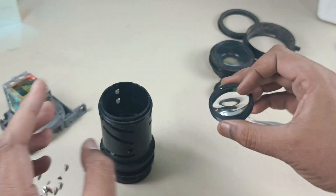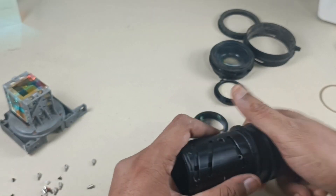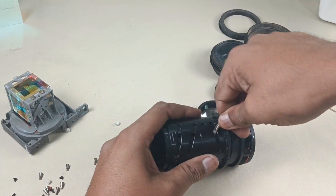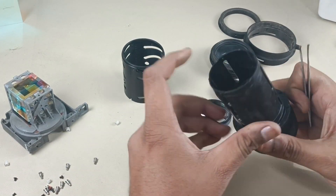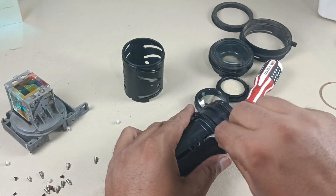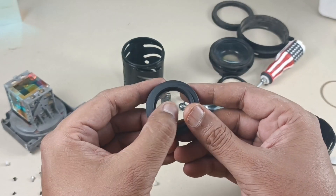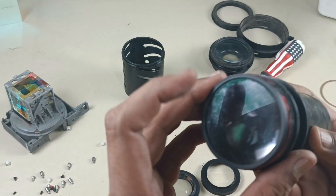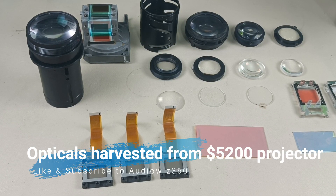There is one more lens here. One more lens, one more lens out here. There is a very big lens here. Done. These are the optics which I have harvested from this projector.